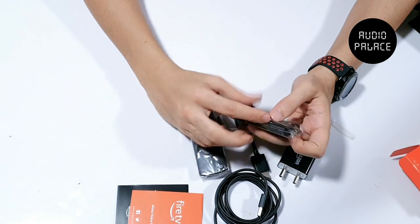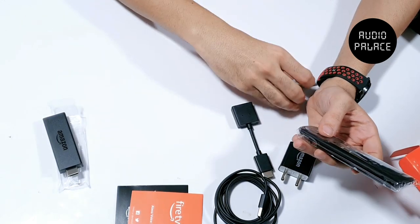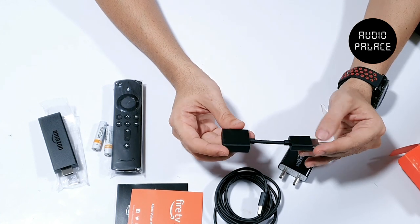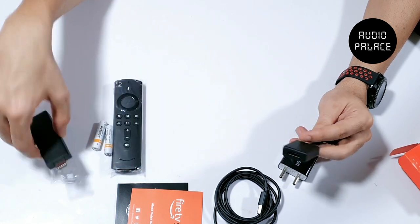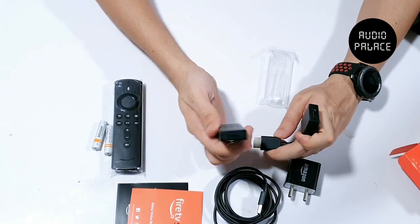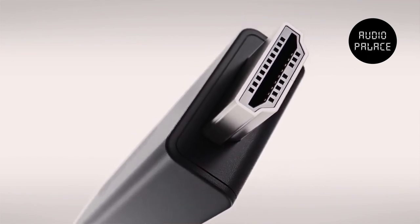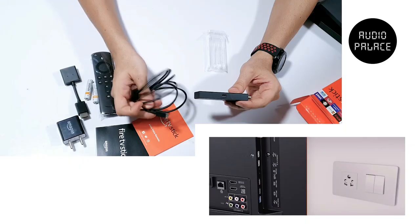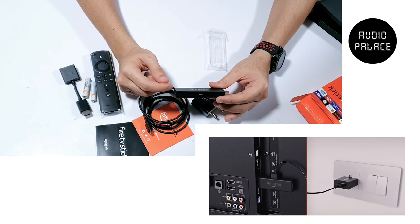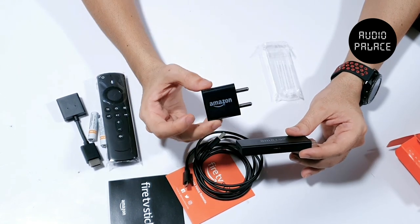Now this is your Fire TV stick. Then this is the remote control and the batteries for it. This is a very interesting small device — it's an HDMI extender for your television. Many TVs are wall mounted today and you don't have enough space to fit the stick directly. So this connector acts as an extender. The Fire TV stick connects to the HDMI port of the TV, but it does not get power from the HDMI port. It needs a micro USB power source — the cable and charger are included. Many TVs today have a USB port for pen drives or flash drives, and you can use that same port to power the Fire TV stick without needing the adapter.